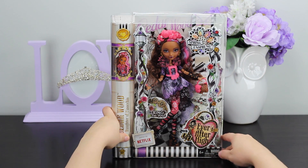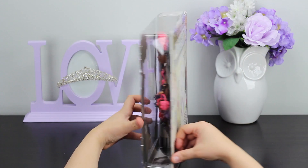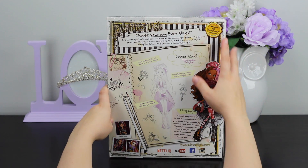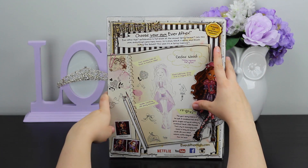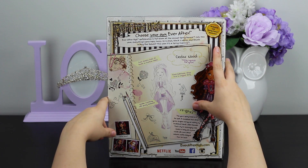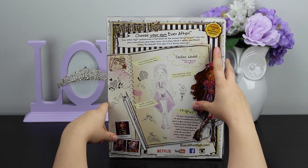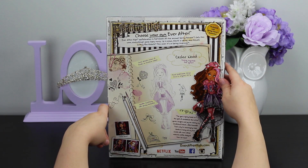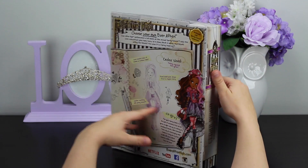This doll is recommended for ages 6 and above due to the smaller parts. If you rotate the box, on the back it has a little blurb about why they call it the Spring Unsprung, and also about what was going through Miss Lizzie Heart's mind as she was designing the fashion for Miss Cedar Wood — what went into the inspiration for the different pieces of her outfit.